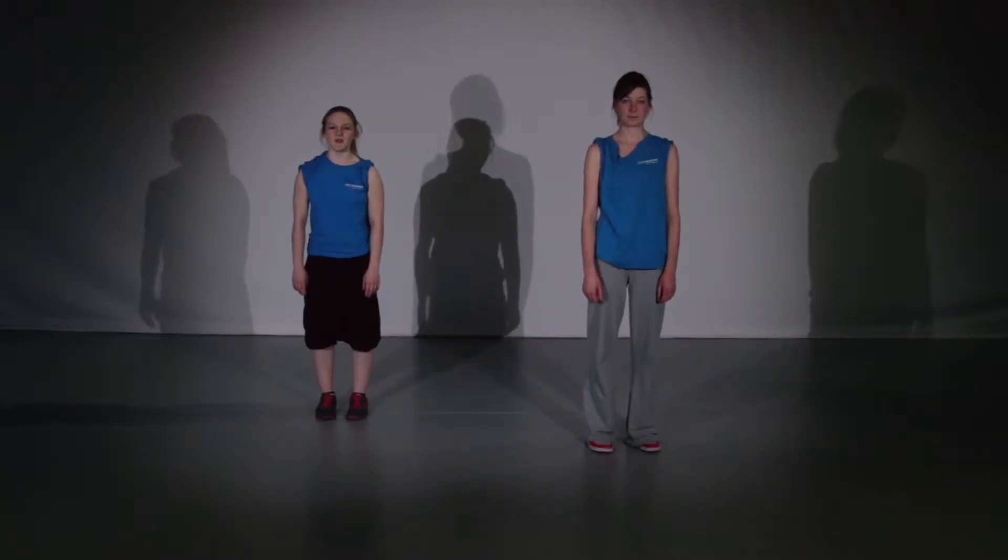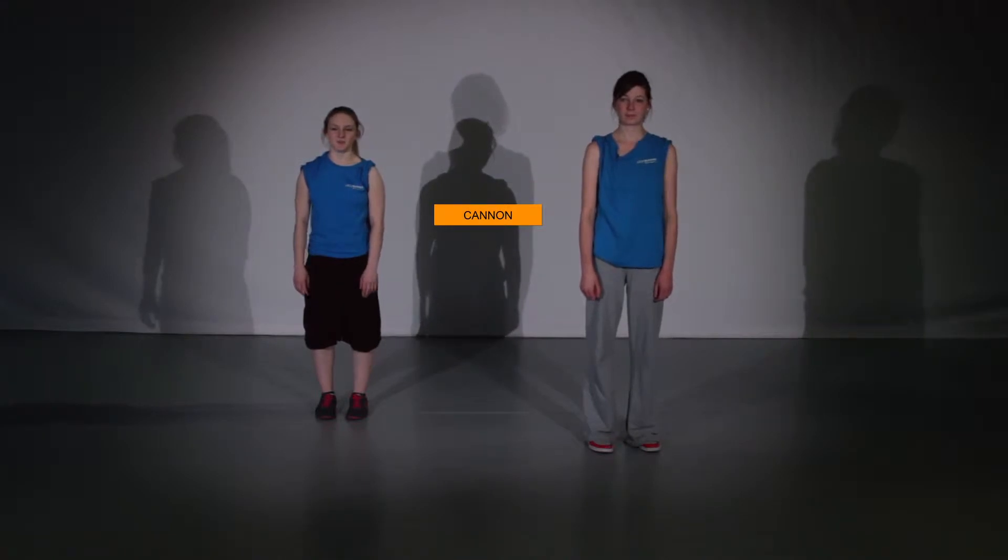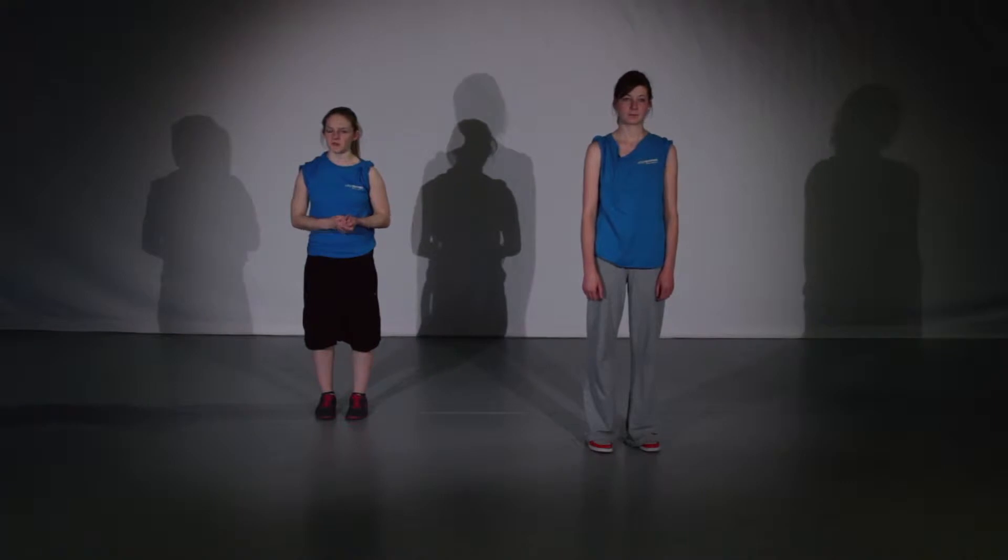We're going to explain what Canon is. It's a choreographic tool that we can use in order to switch up material that we already have, but to make it look that bit more interesting.